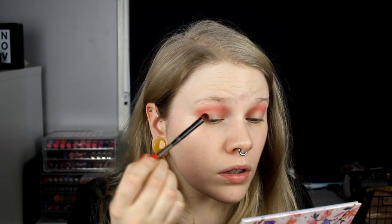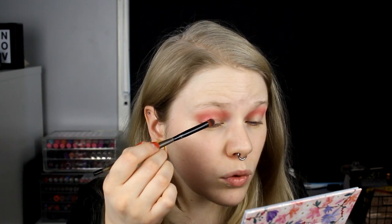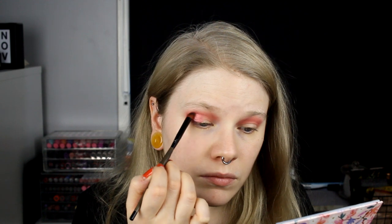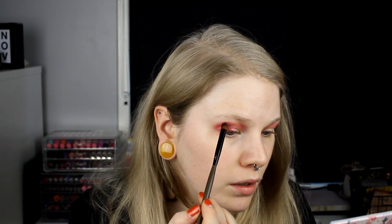Then I go in with Climbing Rose and put it on my outer corner of the lid. I wasn't sure if it would stick on just eyeshadow primer, but it's sticking on pretty good. I also take it up a little bit into my crease. This is a really blendable shadow even though it's a shimmer, which I like. It goes super well with the glitter shade.